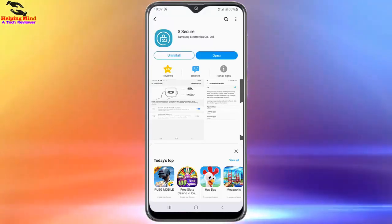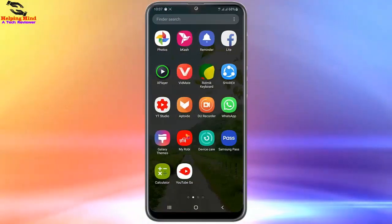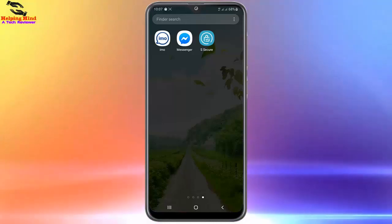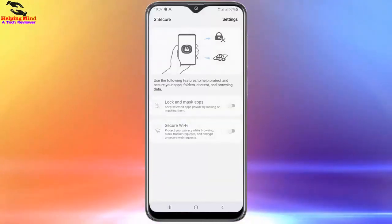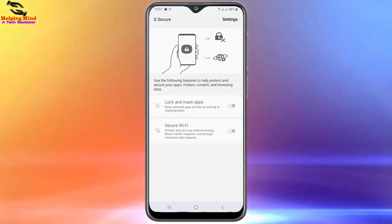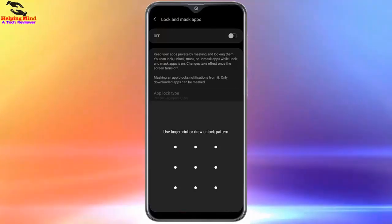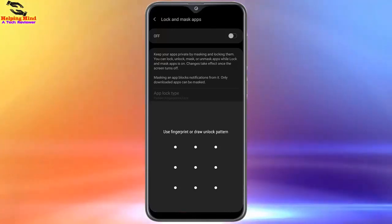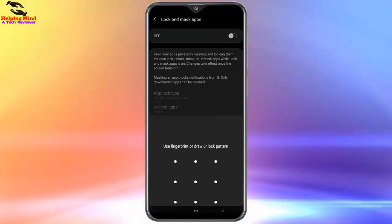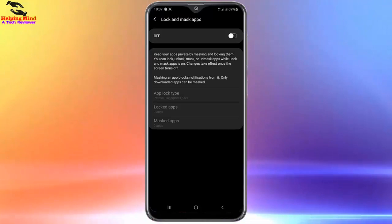The installation is complete. Now I will go back to my screen and check the A Secure app. I will tap on A Secure to open it. Here you can see the app is opened. Now I will tap on 'Lock and Mask Apps.' It says: use fingerprint, or draw an unlock pattern. I have to draw a pattern to lock the app. You can see I am drawing and setting it up.